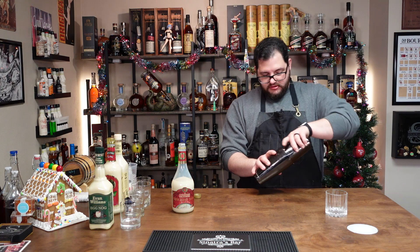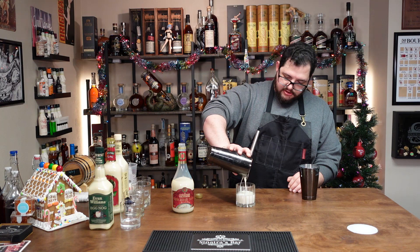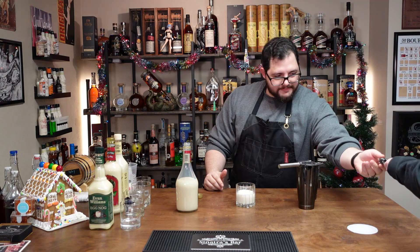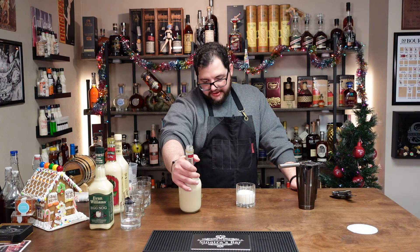Let's get our ice. That's a lot on my hand. Strain it — I probably should have double-strained it, but it doesn't matter. This is really a bad strainer. The Christian Brothers Holiday Nog.